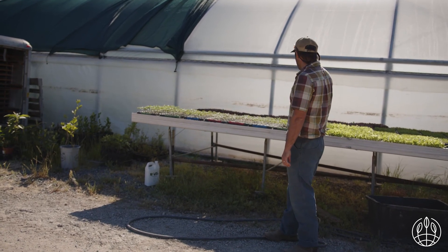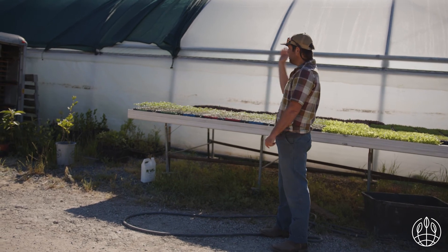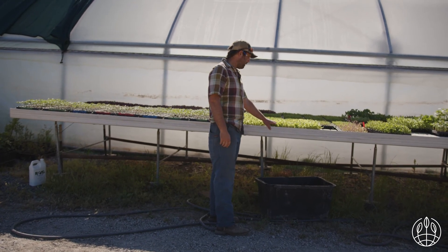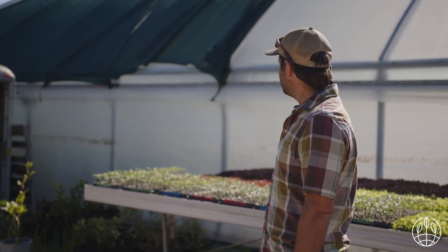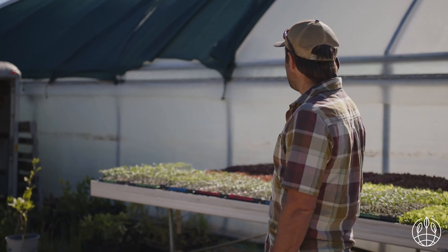Usually we'll move plants over into full light five to eight days after germination, depending on how hot it's going to be. In really hot conditions, sometimes we'll leave them under the shade for a little while longer. Out here is where we harden plants off — these lettuces were moved out just yesterday and will harden off for five or six days before being planted into the ground early next week. If I were to do it again, I'd get a shade cloth that lets in a little more light — probably a 60 or 70% light transmittance. I'd probably get an 80 or 90, so shade cloth is an important part during peak season of a greenhouse.